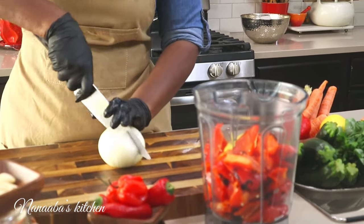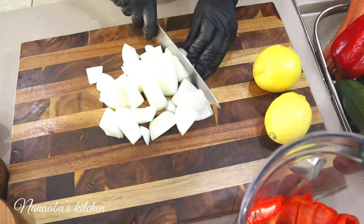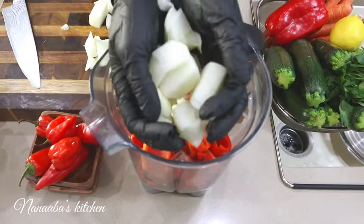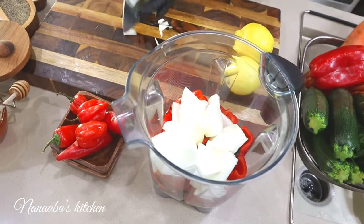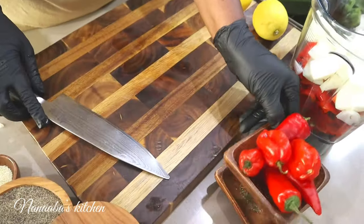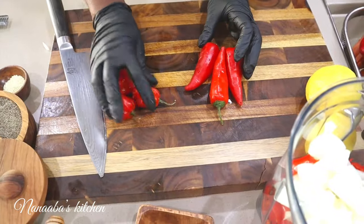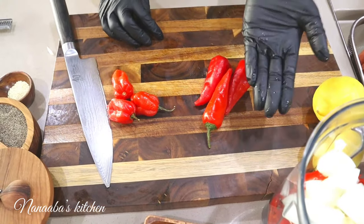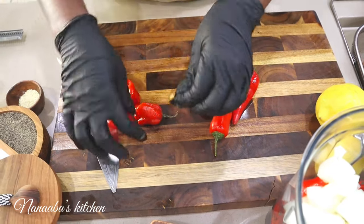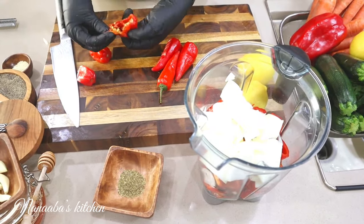Next is one whole onion — a sweet onion — because peri peri sauce really needs sweetness. Sweet onions are your best bet because peri peri sauce needs that balance. We're going to have some tang and some sweetness from the onion and the bell peppers. One of the things peri peri sauce is known for is chilies. I have two kinds: scotch bonnet and fresno. You can substitute one of these with Thai chilies. Now I'm going to remove the heads and also remove the seeds to bring down that incinerating heat.